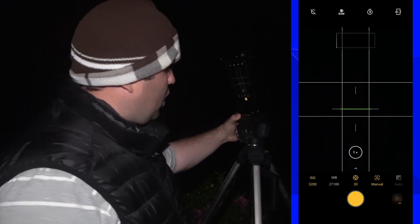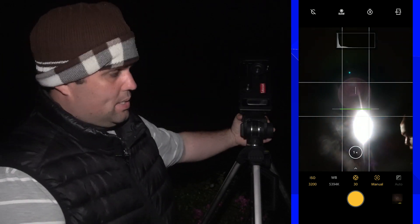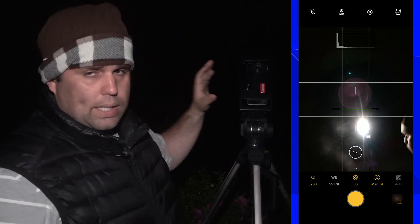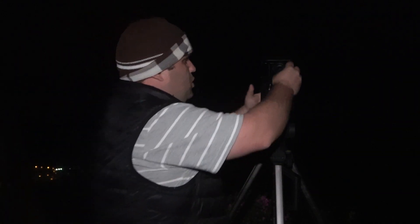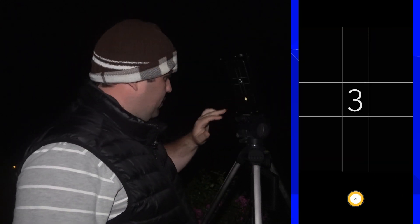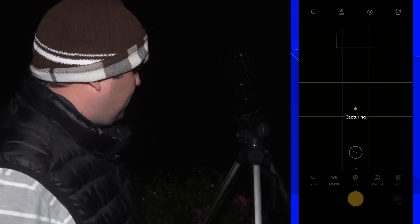A lot of you always ask if you need a wide angle lens. Honestly, not really. It's way better if it's a high-quality lens, but you don't really need it. So I'm going to remove it and try to photograph the Milky Way without the wide angle lens. Just to clarify: this is a wide angle lens, not a fisheye lens — there's a big difference between the two.